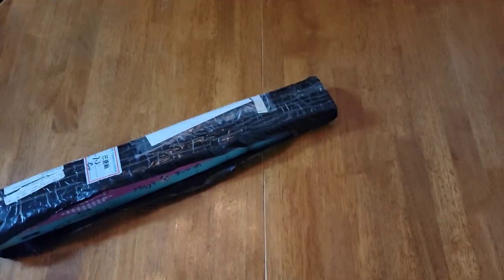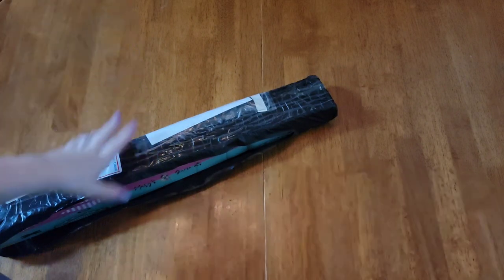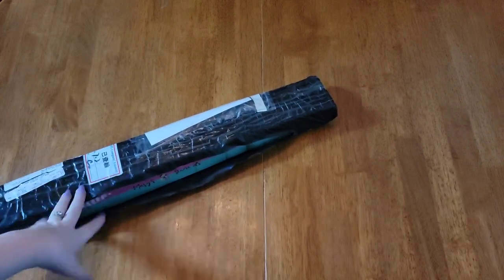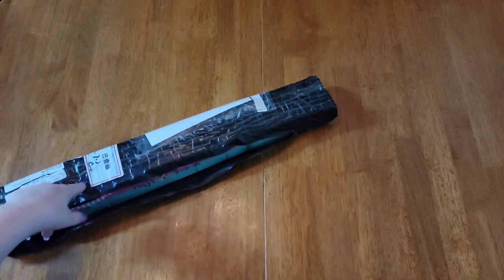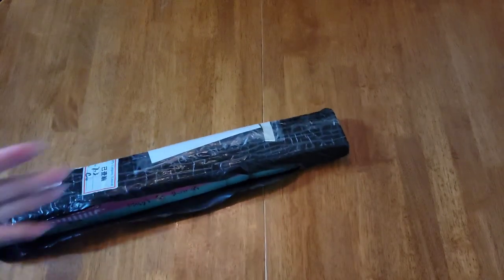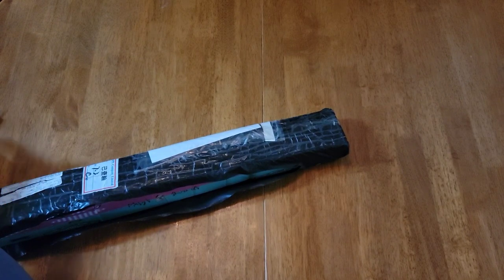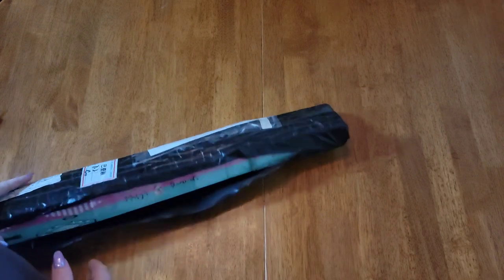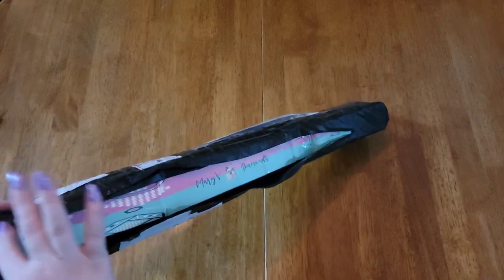Hello everybody and welcome back to Shine Like a Diamond. I am Shine, and today we have an unboxing. I got this — I believe it was Friday — and I had no idea what it was because I haven't ordered a diamond painting for a long time, unless it came from Diamond Art Club, so I was like, hmm.